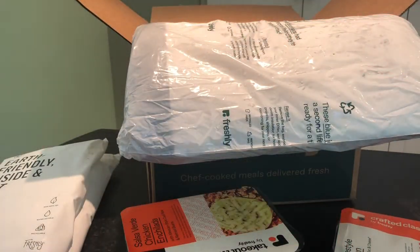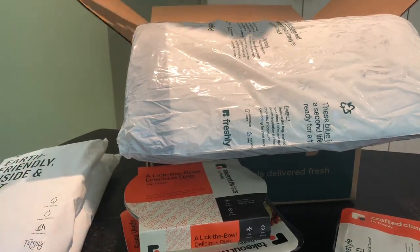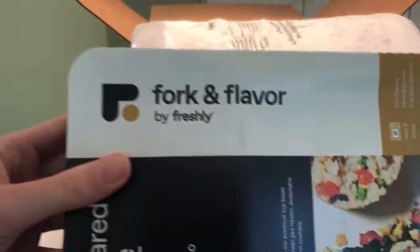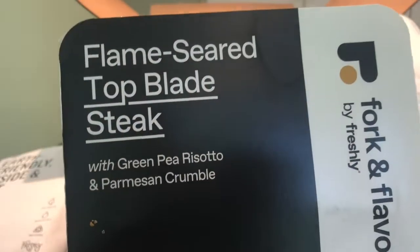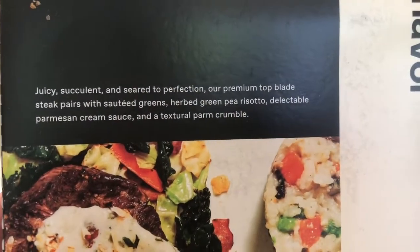We'll definitely have pictures on Mealfinds.com and we will tell you how these Takeout Twists taste. Two more to go — Fork and Flavor. This is a flame-seared top steak with green pea risotto and Parmesan crumble.